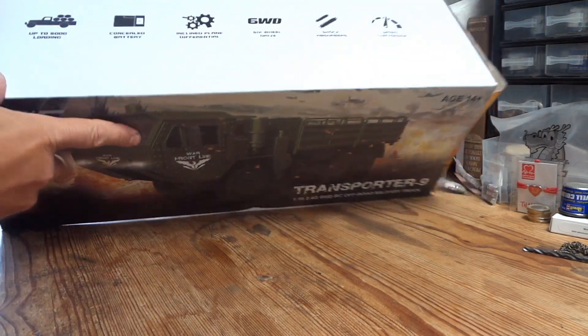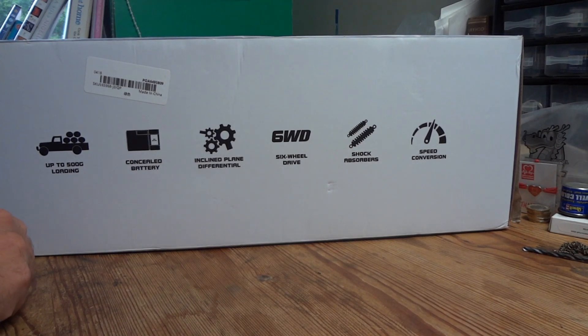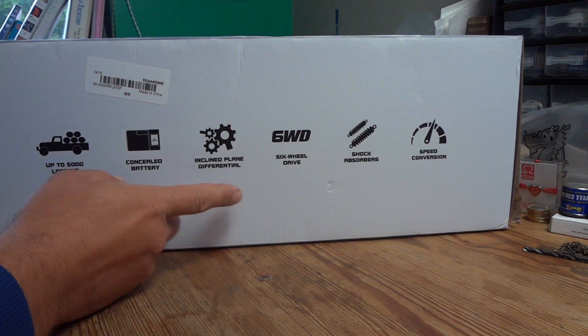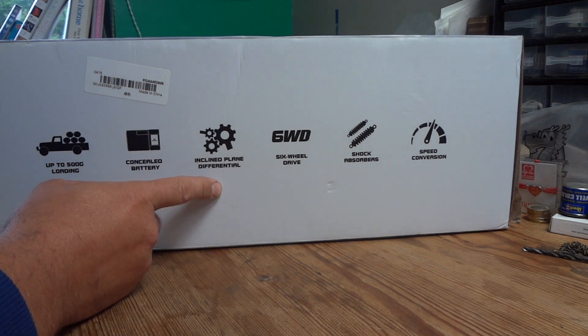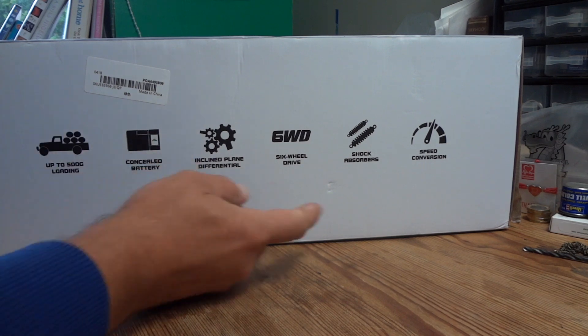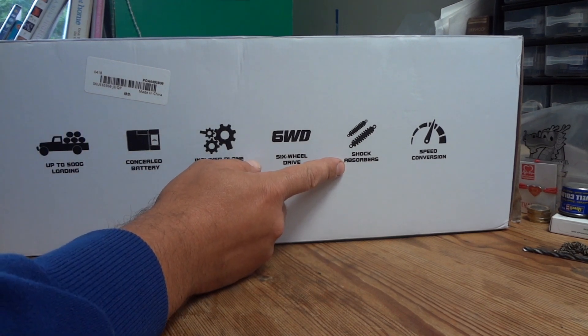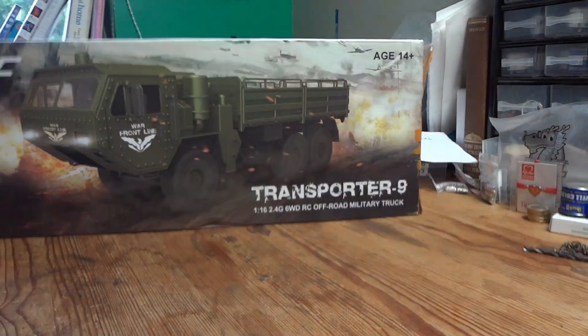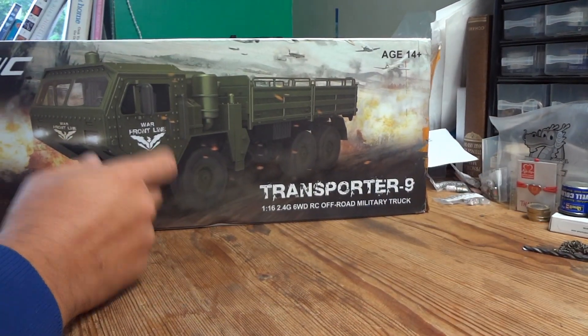It's going to be fairly standard 1/16th scale fare. It says it's got a 500 gram load, concealed battery, and it has diffs — so what it compares like off-road to the Faye FY004 will be interesting. Six-wheel drive, it says shock absorber but I think it really means leaf springs, and I don't believe this has proportional steering, so we'll find out.